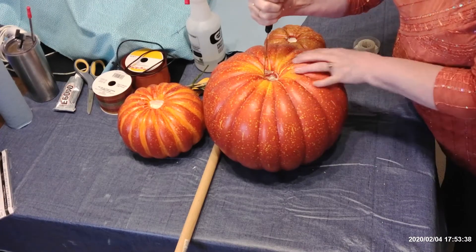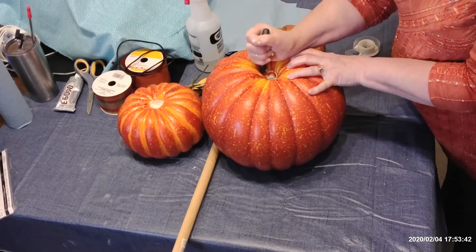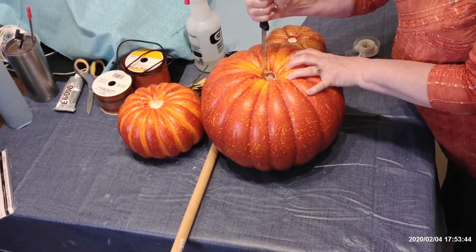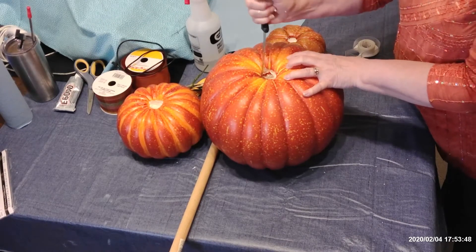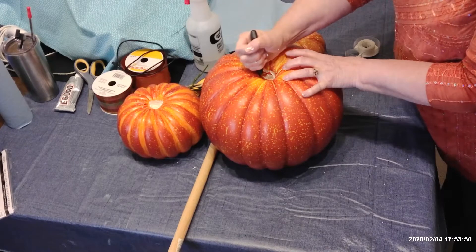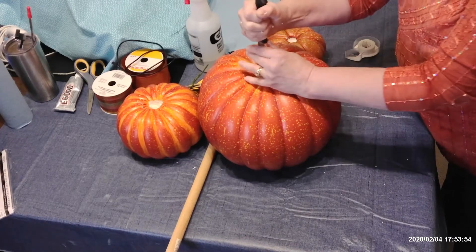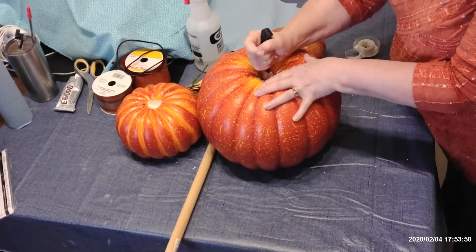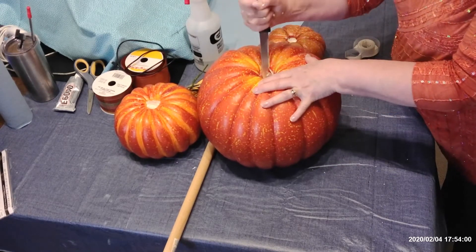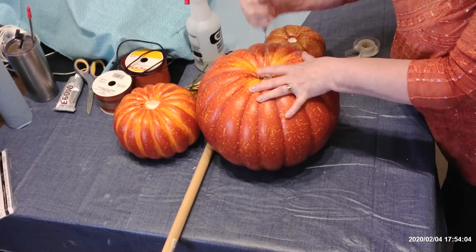So I'm taking now a knife — it's a serrated knife that I bought at the Dollar Tree, just like a steak knife. Now be very, very careful, and don't get your fingers near this knife. It's got a real sharp edge on it. It might not be a bad idea to wear a pair of work gloves or leather workman's gloves.